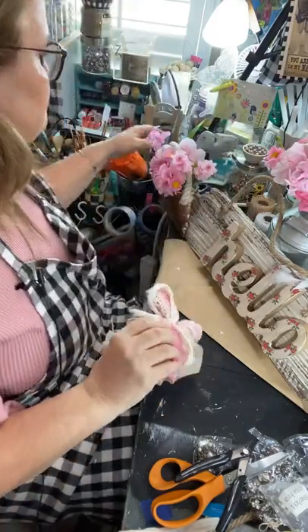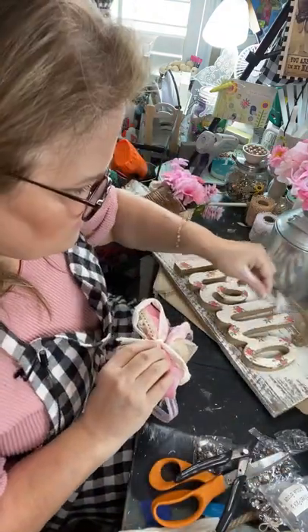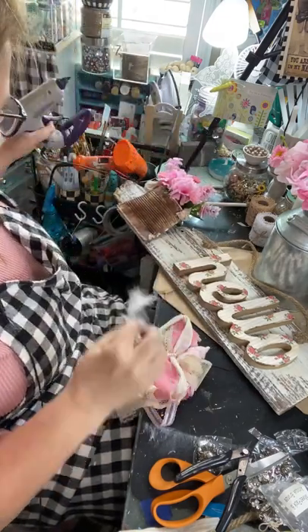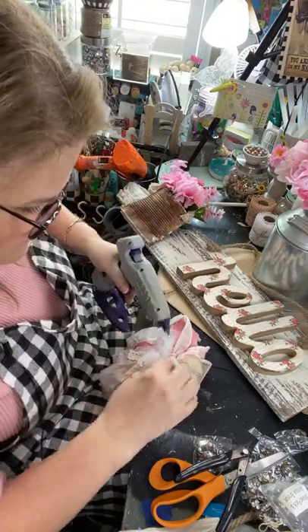So we're going to use a big glob of hot glue. Let's go ahead and glue that little feather on too — a little whimsy. I like adding a touch of whimsy to all my crafts.